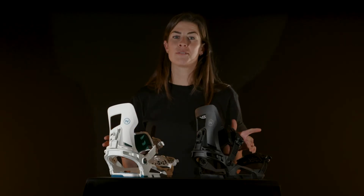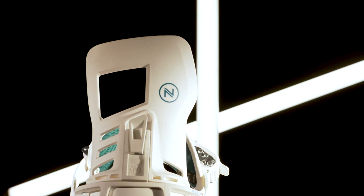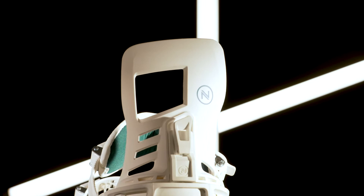The Muon W is a super comfortable, fun to ride and great value snowboard binding. A super popular choice for anyone looking to get their first binding or up their game this winter. The Muon might be the most inexpensive binding in our line but it doesn't pull any punches when it comes to the ride.